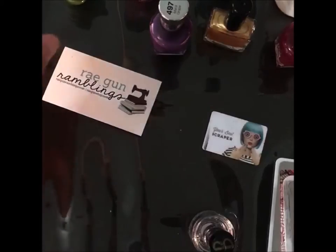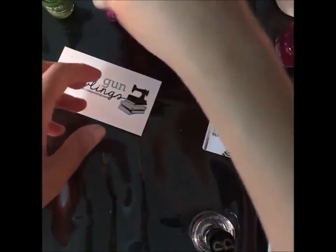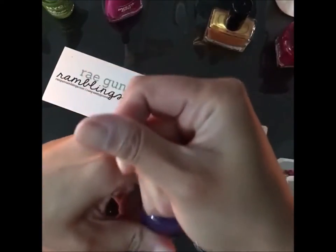One of my biggest tips is just to kind of loosen the nail polish bottles before you start.